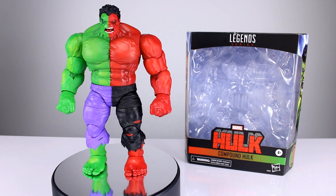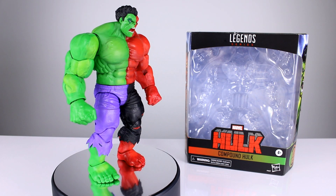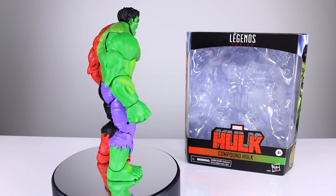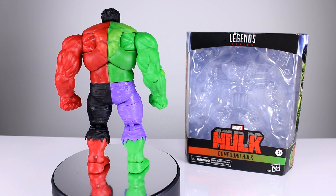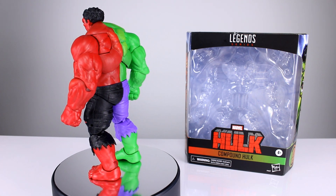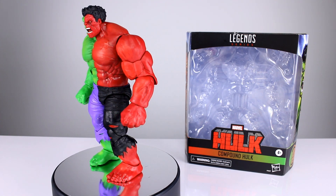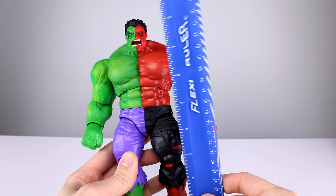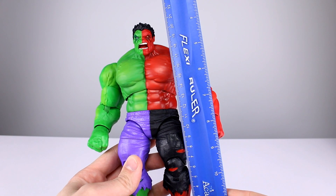Hey, what's up guys, this is Anthony from Anthony's Customs and for this review we are looking at the Marvel Legends Compound Hulk figure. I think this was a Walmart exclusive — I got mine at walmart.com. It must have been that I couldn't find it elsewhere. This is basically just a repaint of the Red Hulk, and in some ways that's a good thing and in other ways it's really bad and annoying. This guy stands just about eight and a half inches, which is close to 22 centimeters.